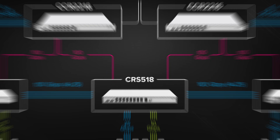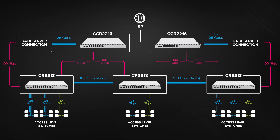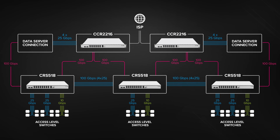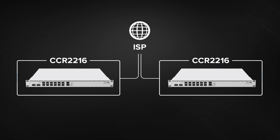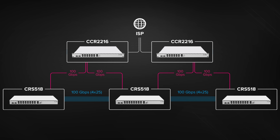Let's take a look at a real-life example. Imagine a massive modern office with enormous files flying everywhere and users uploading and downloading all kinds of data. At the top, you could place two CCR2216 routers that provide the main connectivity and routing. Then, a blazing-fast 100 gigabit connection leads to three CRS518 distribution-level switches.